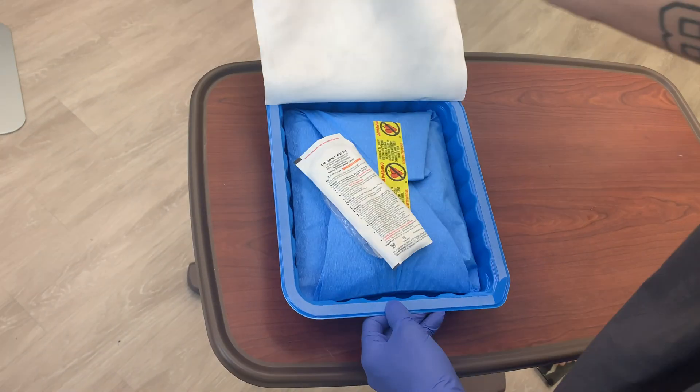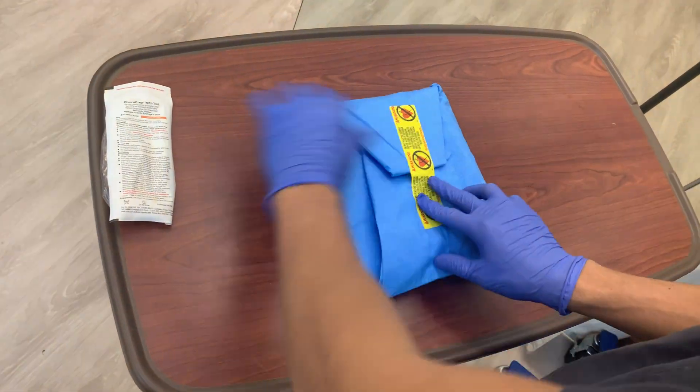Next, open the central line kit using sterile technique. Begin by opening the kit away from yourself.